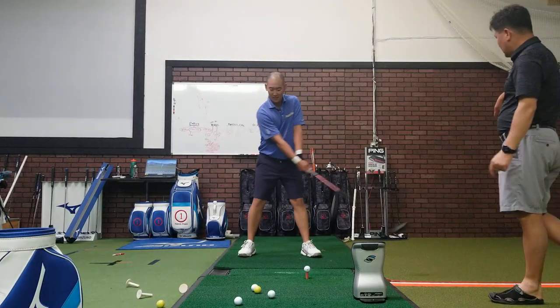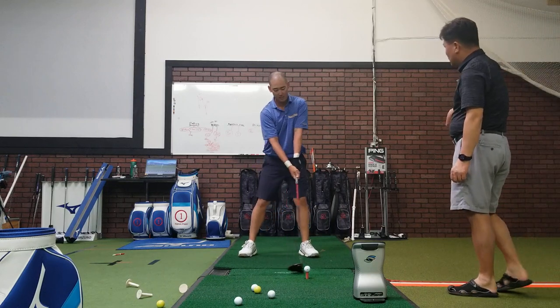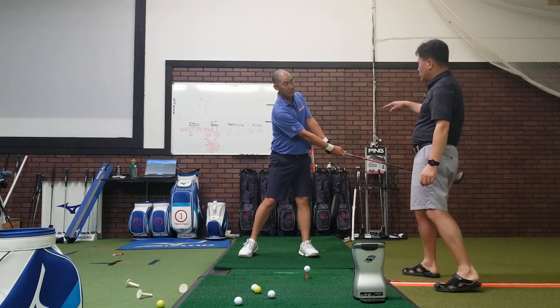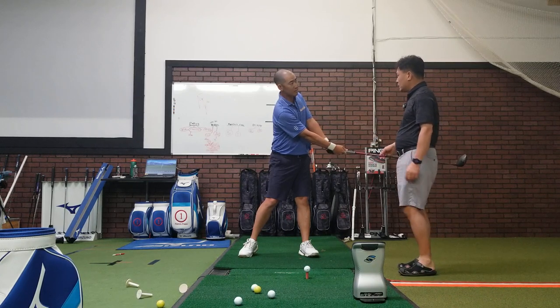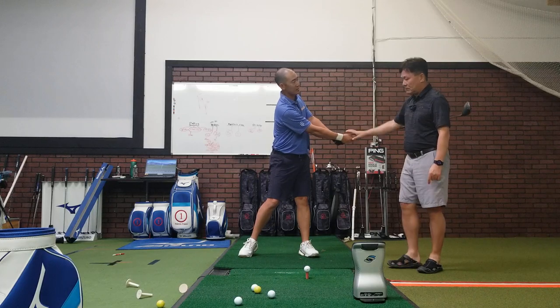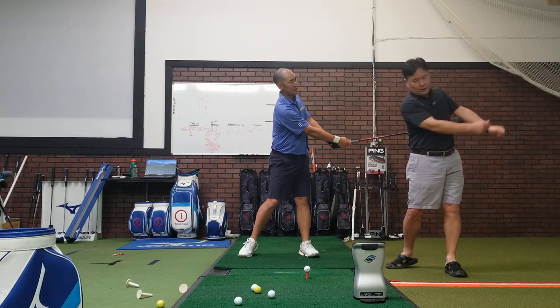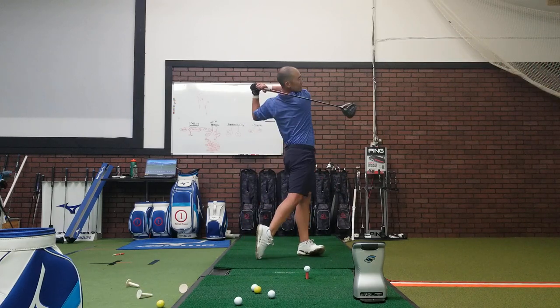Throw the club this way. When you throw the club, this will promote good back swing. So this should be reasonably rigorous — it doesn't have to be really big, but it can go about this high. Try to use your body to throw this and then bring it back.